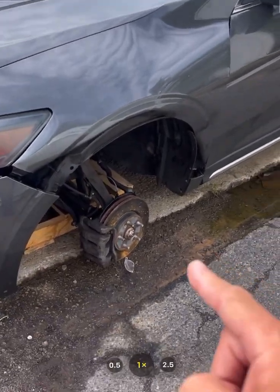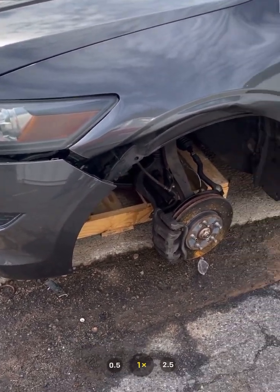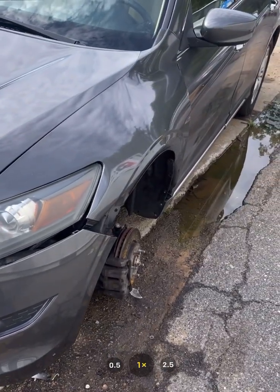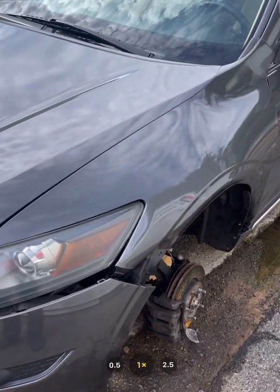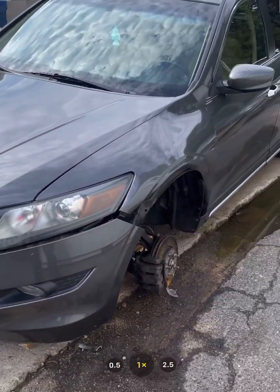Just imagine — we're just talking about the damages here — but imagine what happens if you're going down the road or freeway at 70 miles an hour and this happens to your car. You'll be going straight, but then one wheel will go left or right, or in this situation just fall flat. It's not only dangerous to you, but to others around you.